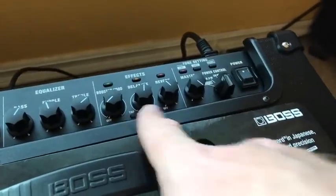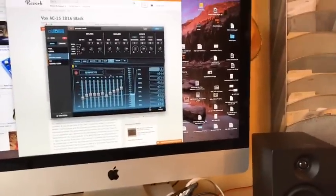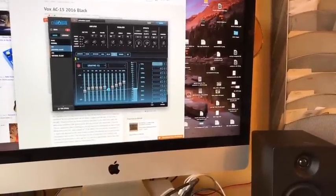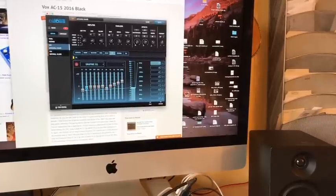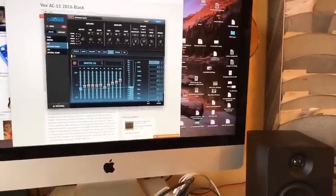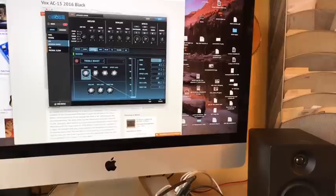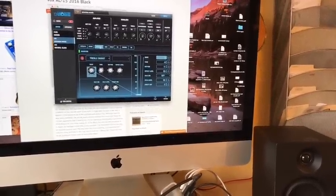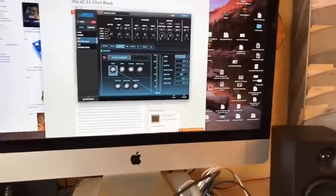The real secret is here in the effects bay. This thing is plugged in via USB, running all the way over to my computer, and I'm running a graphic EQ to pull some high mids, then boost the highs, kind of flat-line the lows, and pull a little bit of the low lows out. Then another trick is on the booster setting — I've got a treble boost that's just barely pushing a little bit of grit into the high end, and that seems to really push it into that Princeton sort of territory.